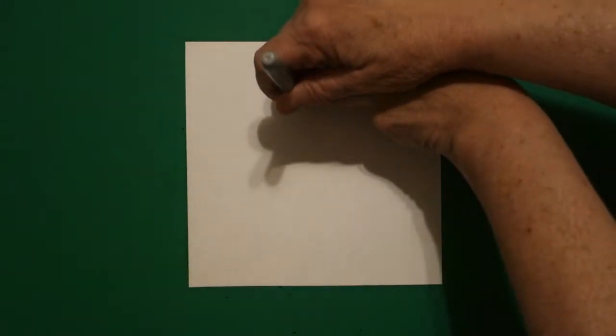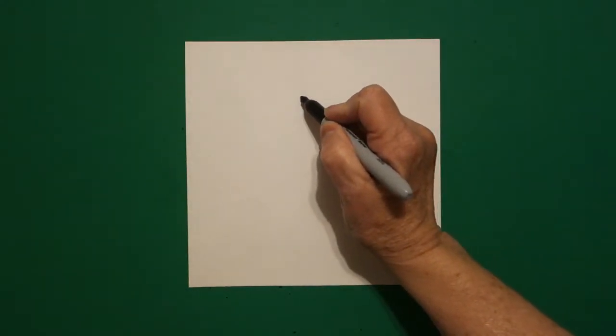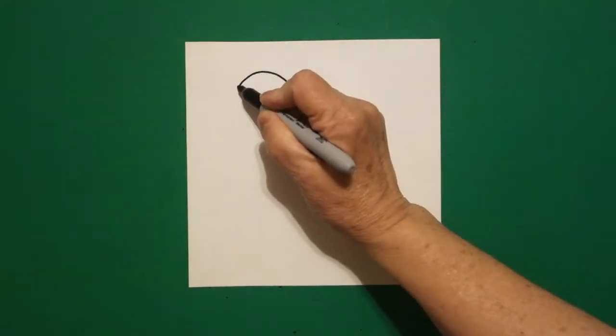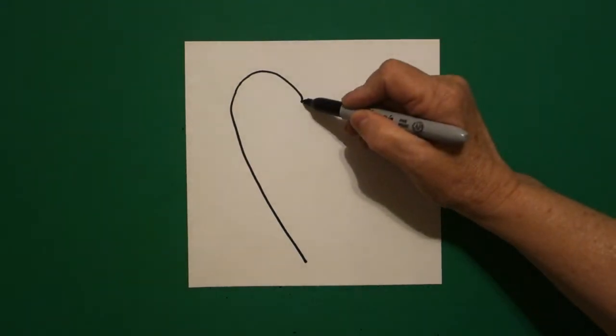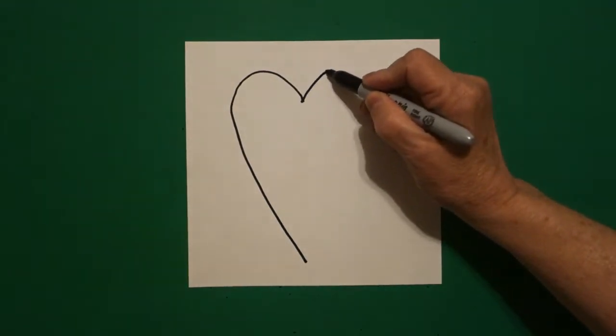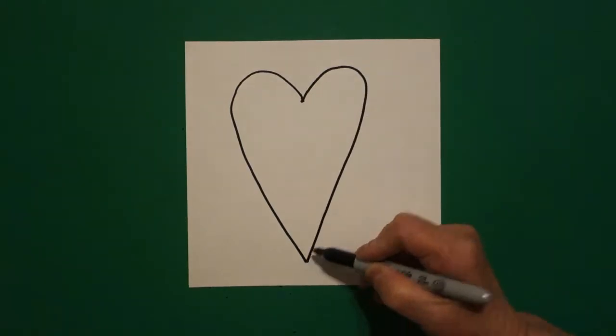I take three fingers in the center and I put a dot, and from that dot going towards the left I'm going to draw a curve line up, straight diagonal down, and stop. Come back to the dot, curve line up, straight diagonal down, and connect.